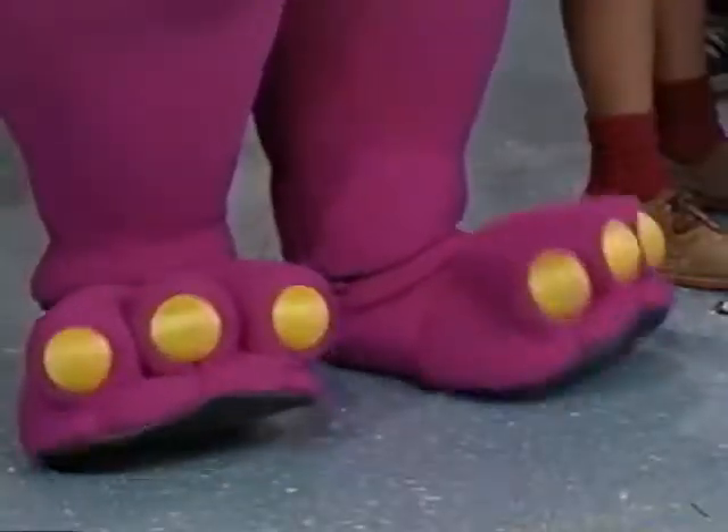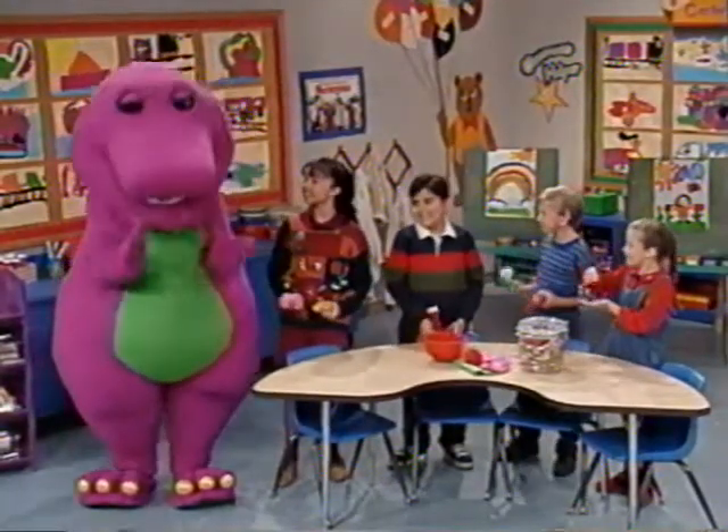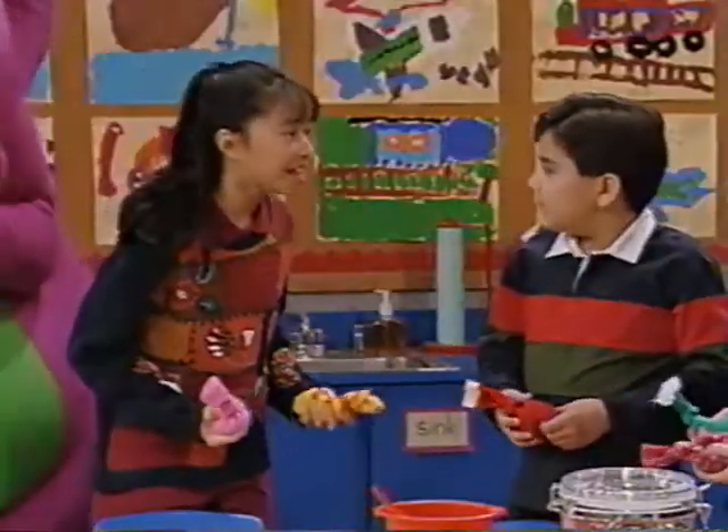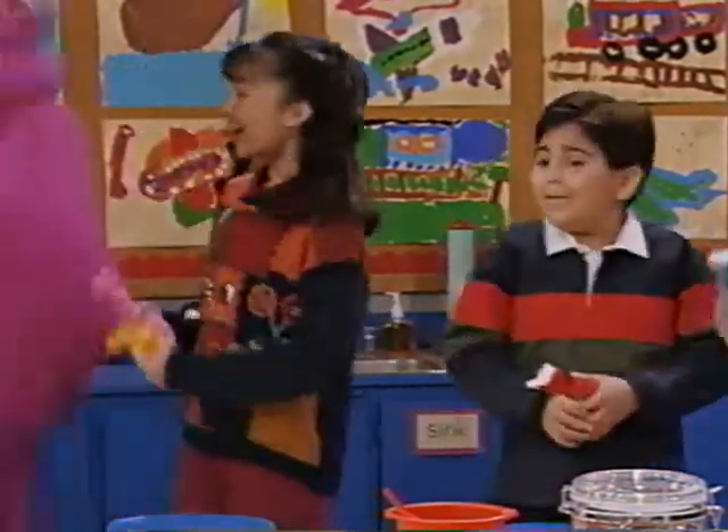It looks a little like Barney's feet. Oh, it does. They all look super dee duper. Come on, everyone. I've got an idea for a game we can play with these beanbags. This will be fun.